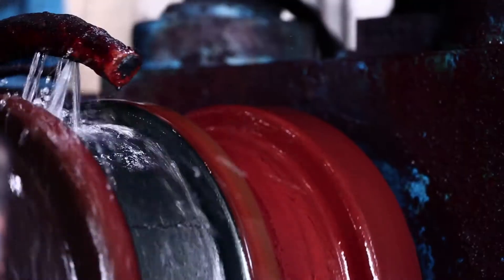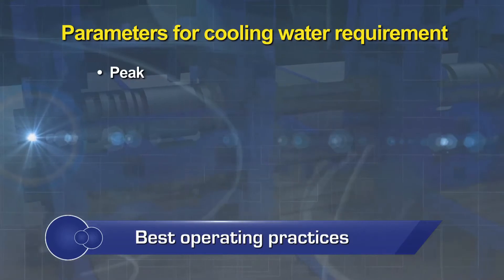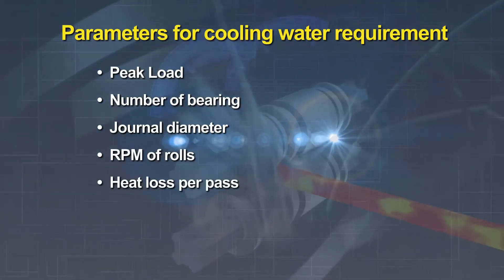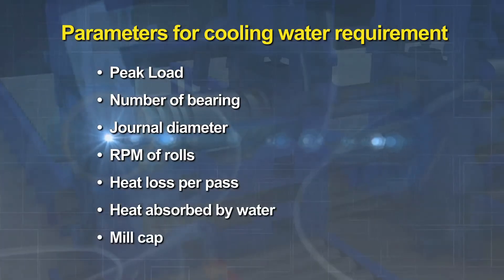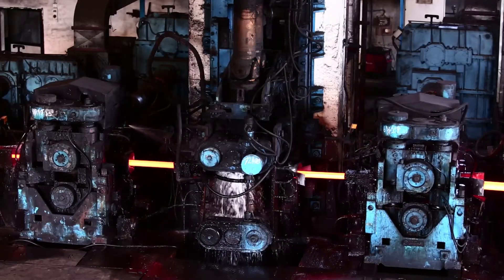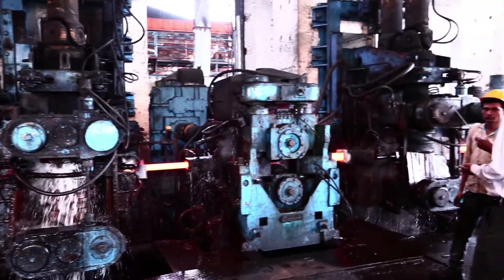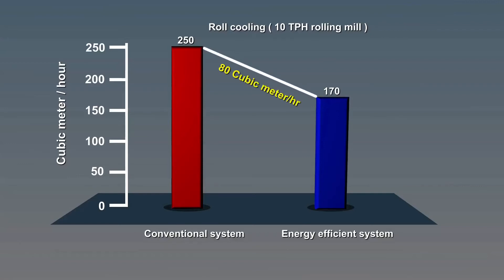Roll cooling should be done in a controlled manner with proper monitoring. The amount of cooling water required depends on parameters such as peak load, number of bearings, journal diameter, RPM of rolls, heat loss by material per pass, heat absorbed by water per pass, and capacity of the mill in TPH. Typically, the total quantity of water requirement in cubic meters per hour for a typical TMT mill consisting of roughing mill, intermediate, and four finishing stands works out to be 250 cubic meters per hour without a cooling tower and 170 cubic meters per hour with a cooling tower installed.